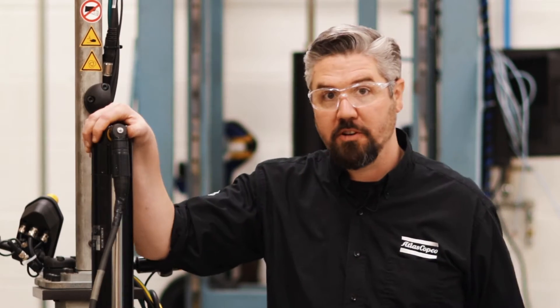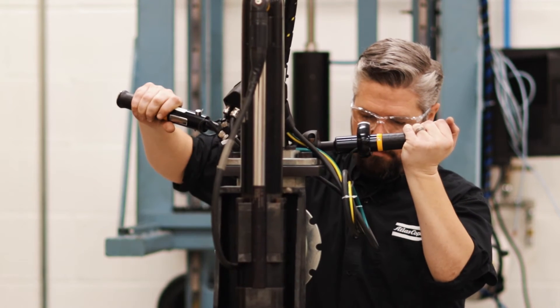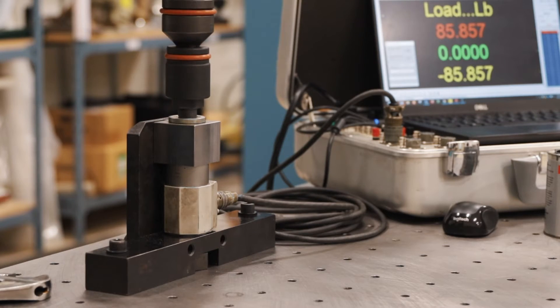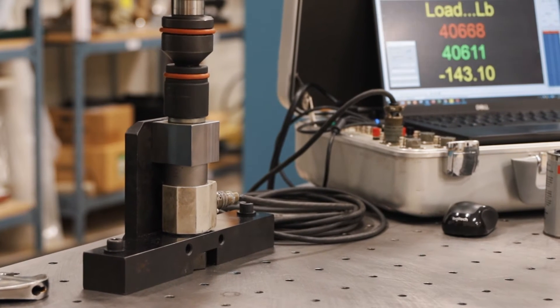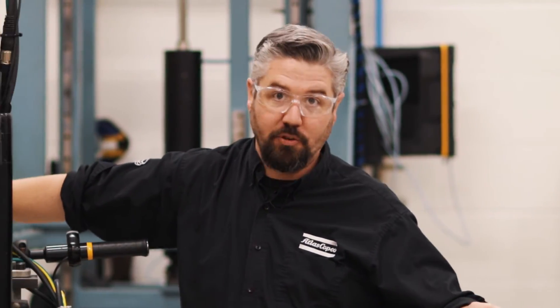Let's put 500 Newton meters of torque on with a power tool. All right we got over 40,000 pounds of clamping force as a baseline. Let's see what happens when we add some grease.